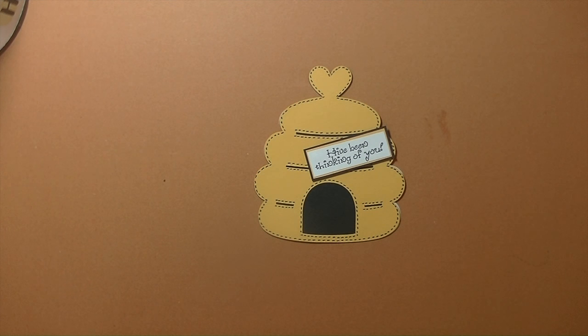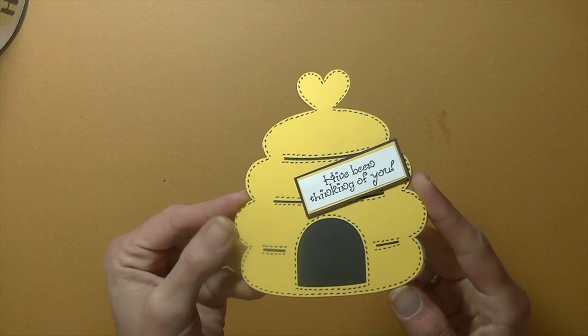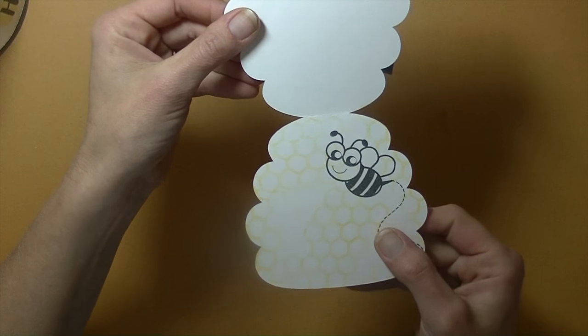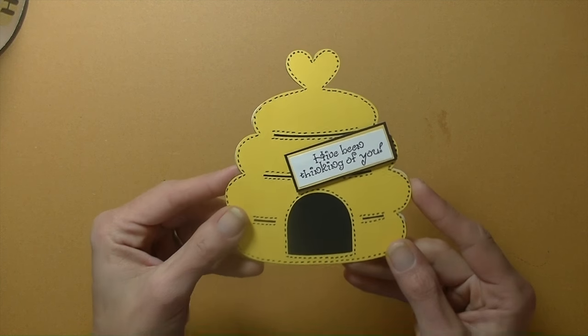Hey guys, it's me Stace. I'm back again today with another Cricut Explore video, and I'm also doing my design team project for Maymay Made It. Today I want to share with you this really fun beehive shaped card. It opens up like this — on the inside you have the bumblebee along with the honeycomb, and the greeting on the outside says 'Hive Been Thinking of You.'